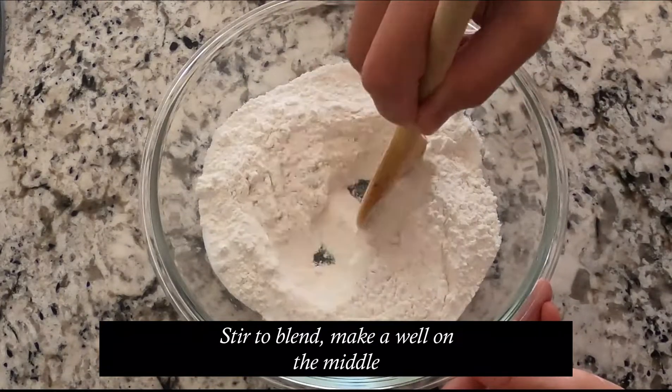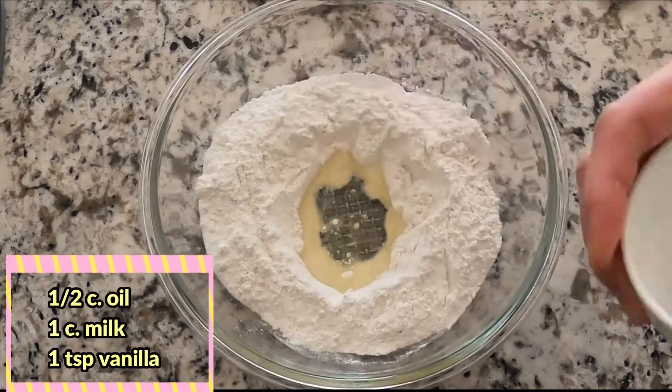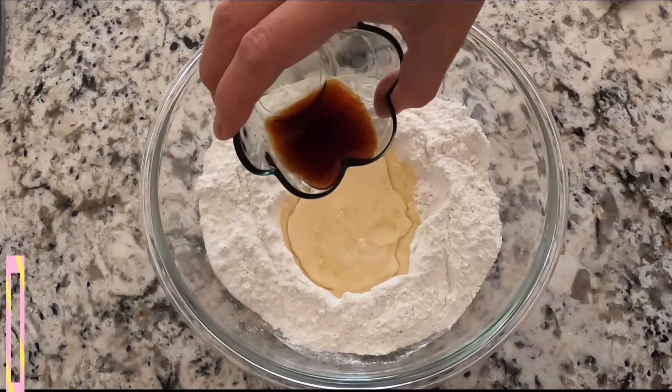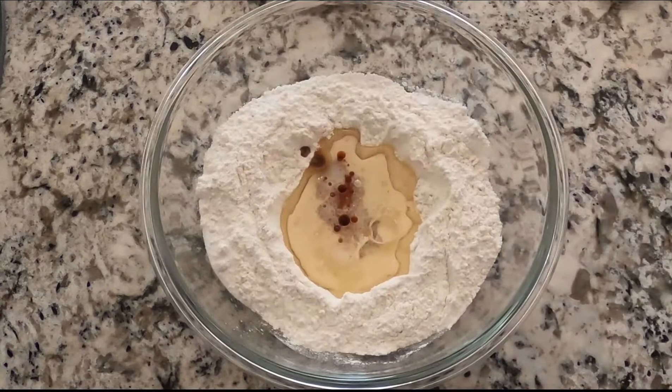Then make a well in the middle. On the well, we will add our oil, the milk, and vanilla — but only half. The other half we will use for the actual custard.